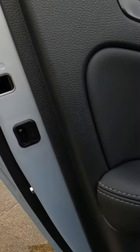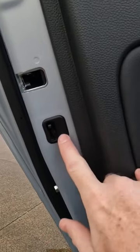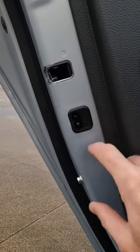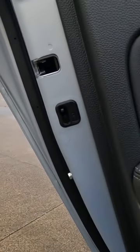And speaking of the rear doors, one thing you'll find back here is that you activate, turn on and off the child safety locks on the doors themselves. Not all vehicles are like that — often you do it on the driver's side door. But when it's in the down position like it is right now, those are active. When it's in the up position, they're inactive.